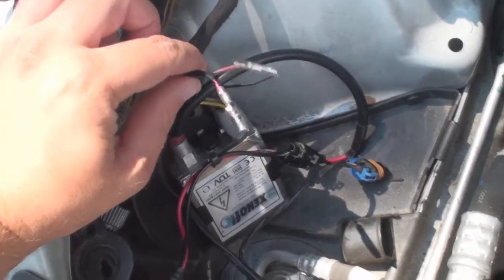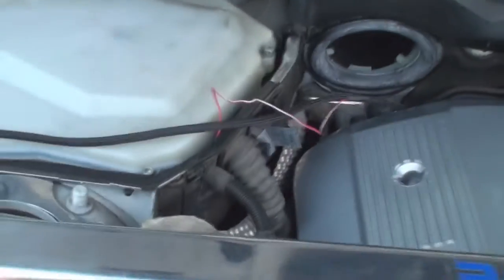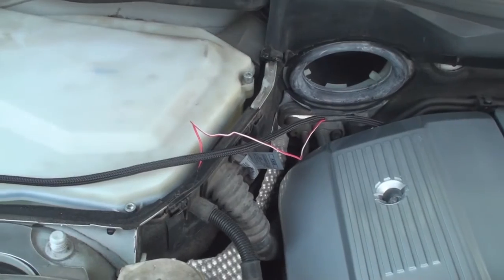This is a quick explanation on how the harness works. That's the trigger wire — that's what plugs into the accessory wire in the DMA. That's what turns the angel eyes on in position 2 or ignition.